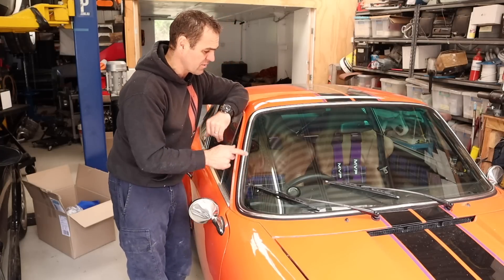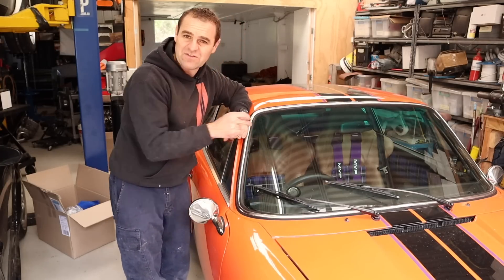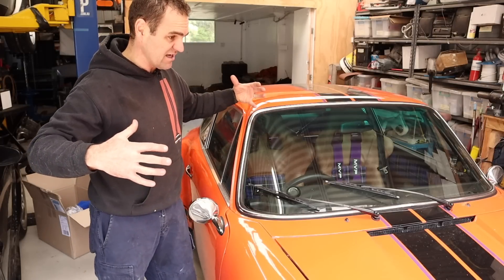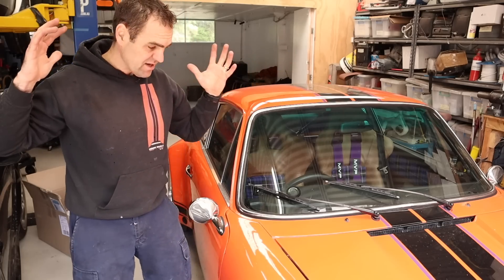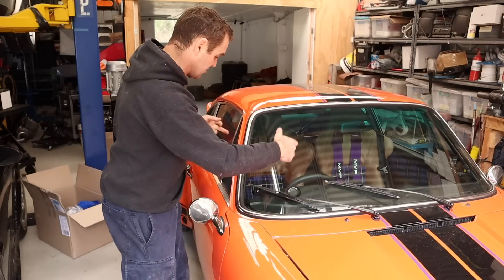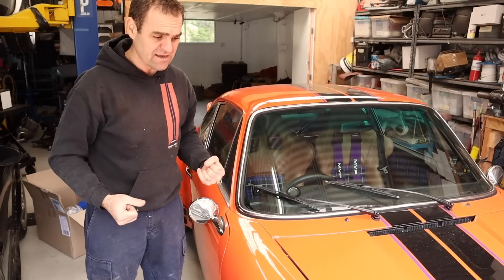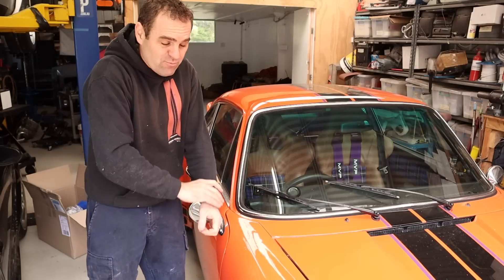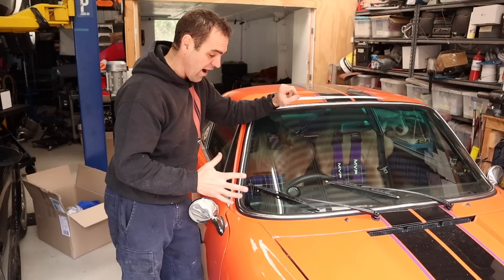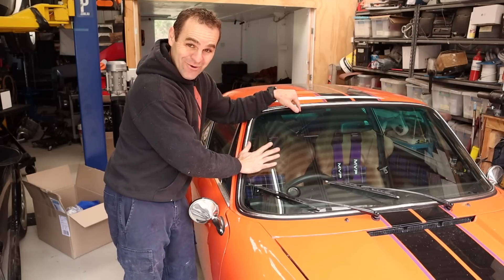The other bonus with the 993 windscreen is it's got a sort of blue tint at the top. One of the things I found in this car is that it's such a fishbowl — I was getting sunburnt whenever I drove it in summer. It just seemed to magnify the sun through every window, and I found I had to put long sleeves on; my arms were just getting fried. So I think that's a great upgrade and I'm quite happy with it.